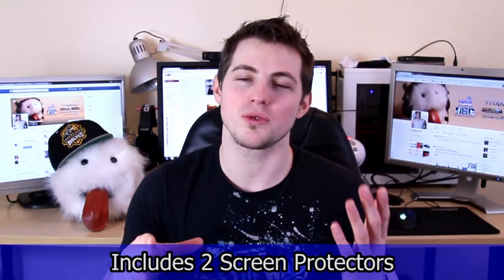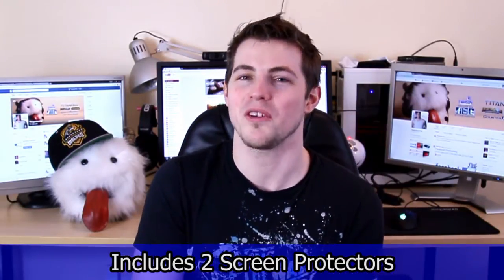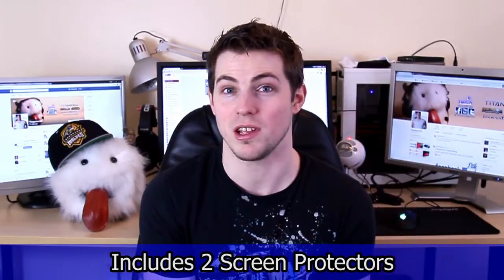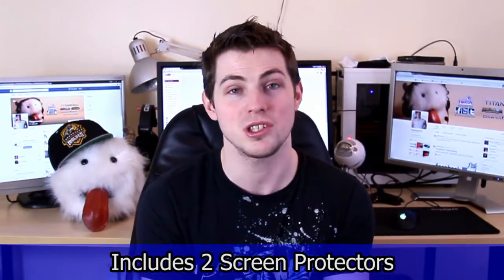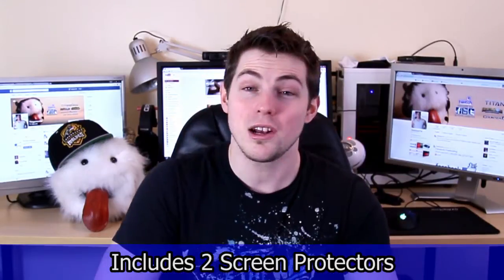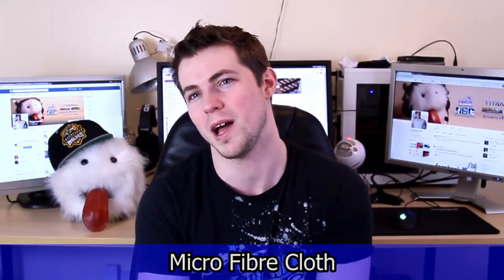It does come with two screen protectors, which is handy if you mess up the first one. However, those little dust removal stickers do get completely caked with dust after one use. So if I ever want to use the second protector in the future, I won't really be able to use those stickers effectively. It also comes with one fiber cloth, but even when I wiped in straight lines I still got a few bits of dust — though I suppose that's exactly what the stickers are included for. It works, the cloth was handy, and everything comes together as a nice team.